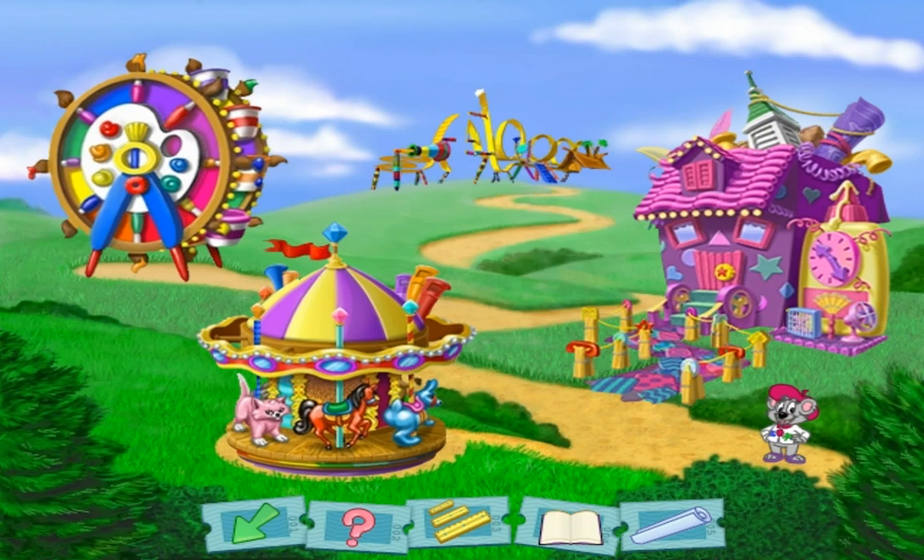That fun house was really fun. You can make collages too with Eleanor — just click on the yellow tent back at the fair. This is the fun house you helped me build.